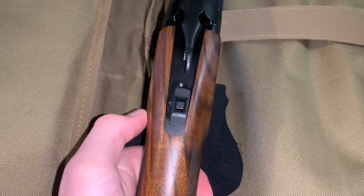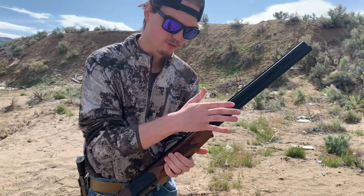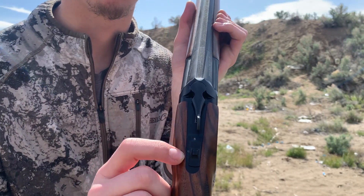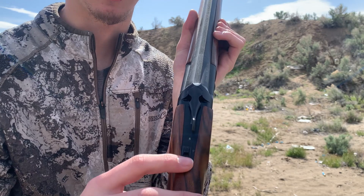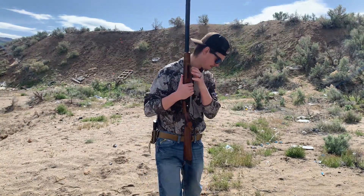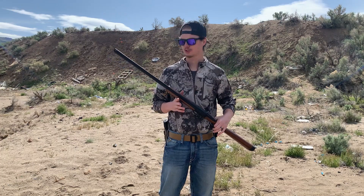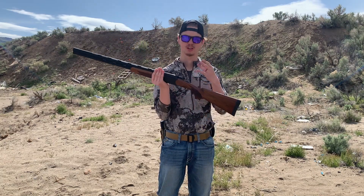If you look right here, there's a little tiny U — that stands for under. So if I have it in this position, it's going to shoot the bottom barrel first. If I pull it to the left, now it has an O, which means it'll shoot the top barrel first. I really like that they gave you the option to pick which barrel you'd like to shoot first. Some reviews I watched didn't properly point that out, and I think that's a good safety key feature.